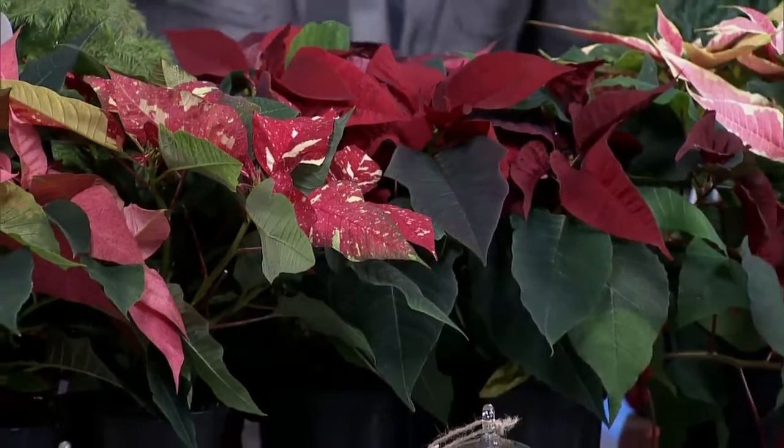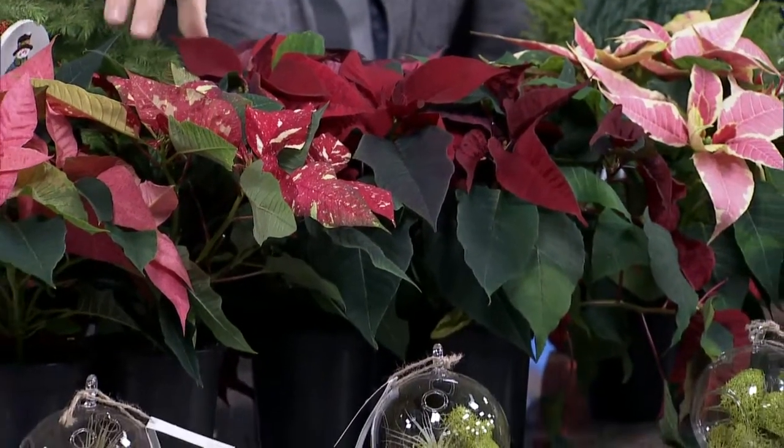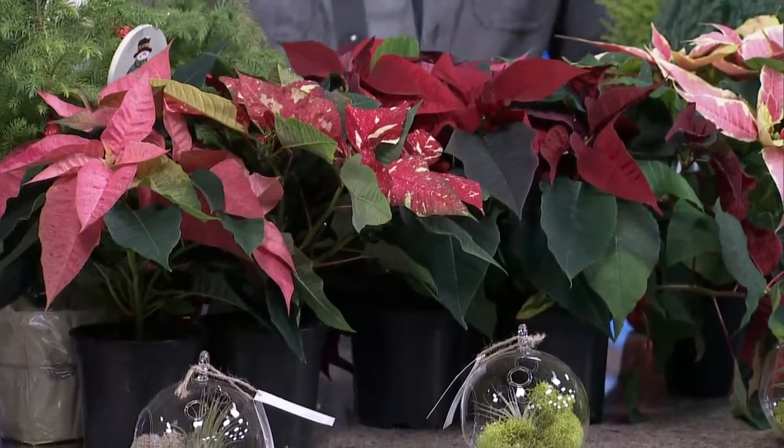Beautiful decor this time of the year — it has many different colors that can match your interior decor. You have the traditional reds, the whites, the pinks, and even this one here, which is kind of the marbled one, which is a little bit multicolored.